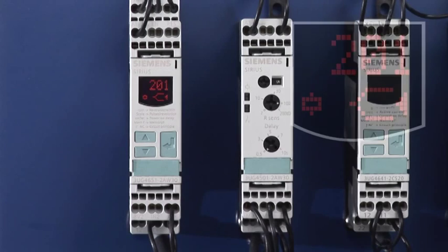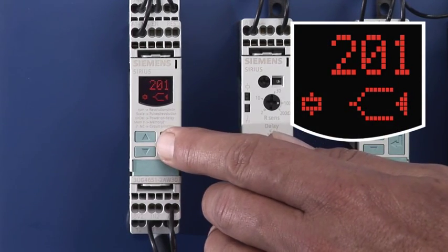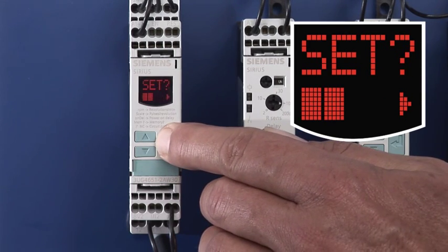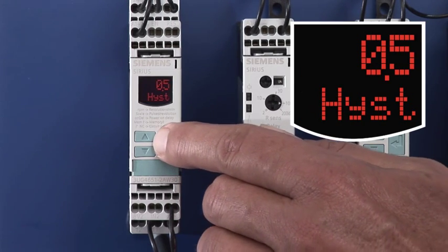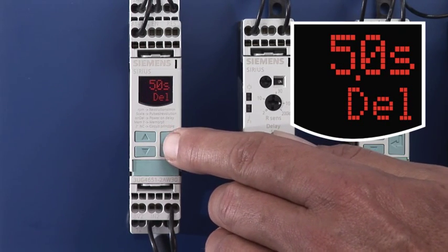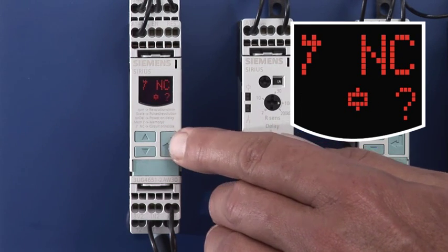The Speed Monitoring Relay comes with a display for conveniently setting the upper and lower monitored limits for speed, and the commissioning parameters for scaling factor, hysteresis, start-up delay time, switching delay time, automatic or manual reset, and open or closed circuit principle.